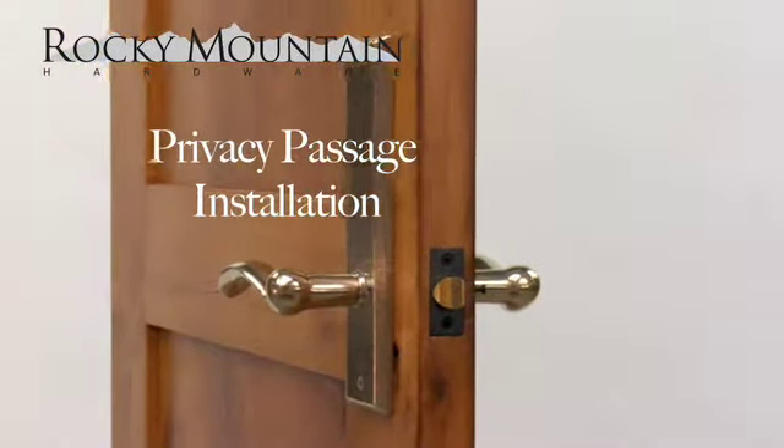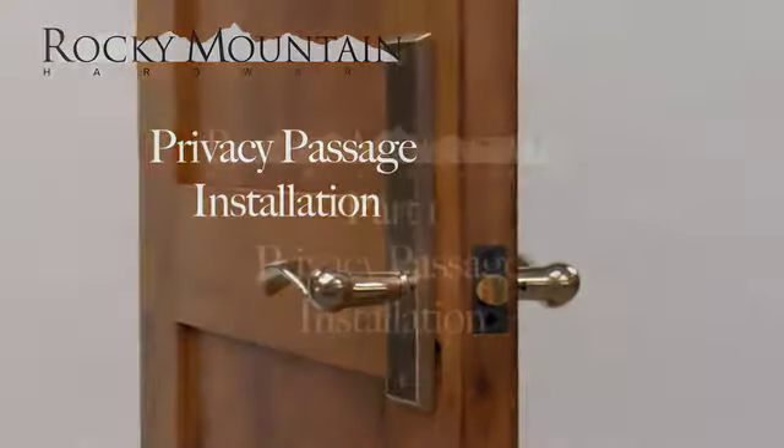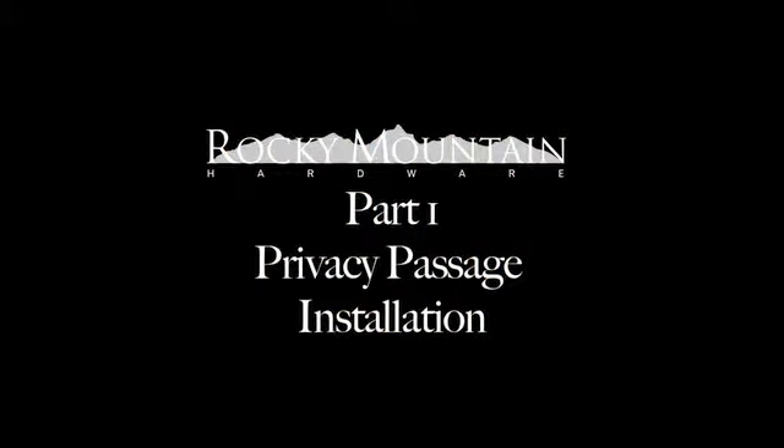Installation for Privacy Passage Set. Part 1.